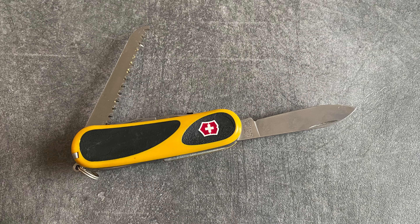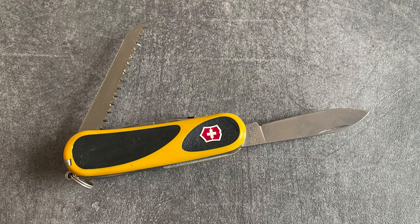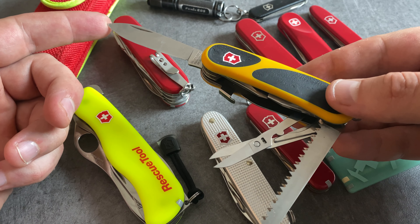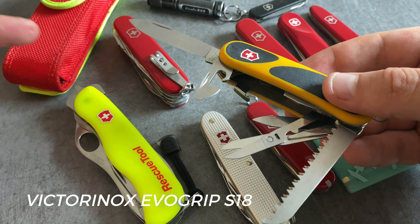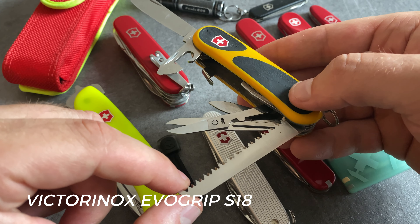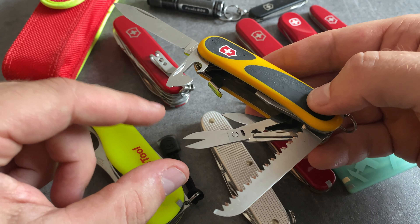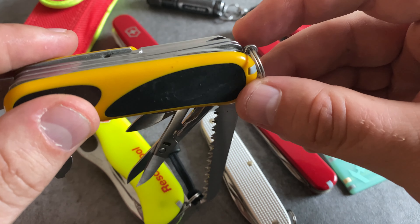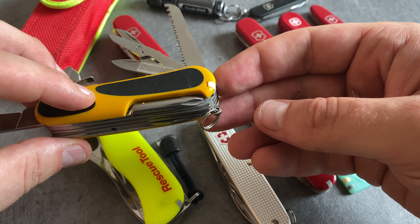When you are looking for a tool for bushcraft and hiking adventures because of the saw and a locking blade, check out the Victorinox EvoGrip S18. You have a locking blade — excellent for carving. We have the saw, great for small bushcraft projects. We have scissors, a nail cleaning tool, the standard combination tools, a Phillips head screwdriver, and the awl. And surely this model comes with the tweezers and the toothpick.